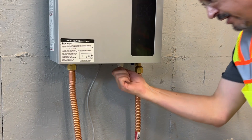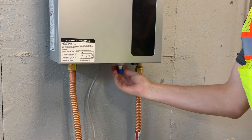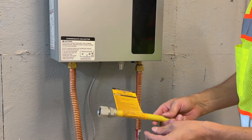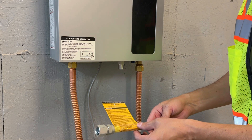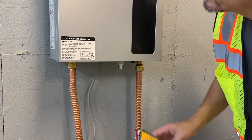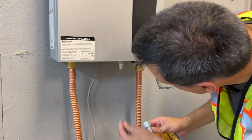Let's go to the gas connection. This is a natural gas water heater, so you want to make sure that you've purchased a natural gas connector. This is a stainless steel gas connector rated for interior or exterior use. This water heater is for interior use only.